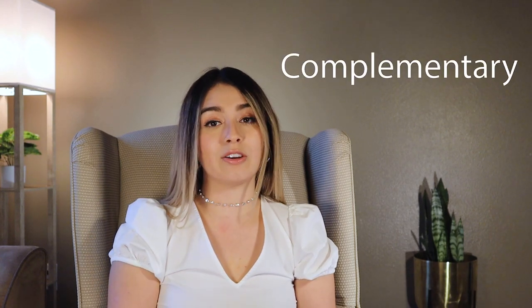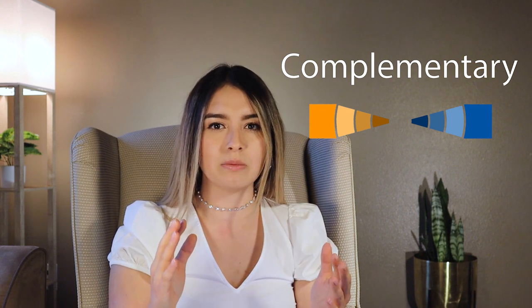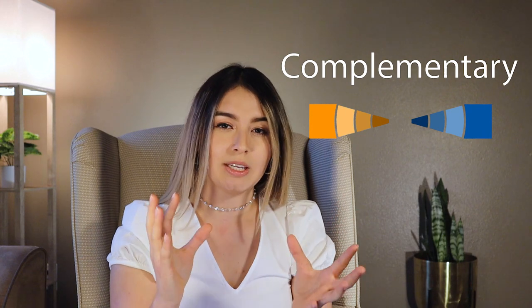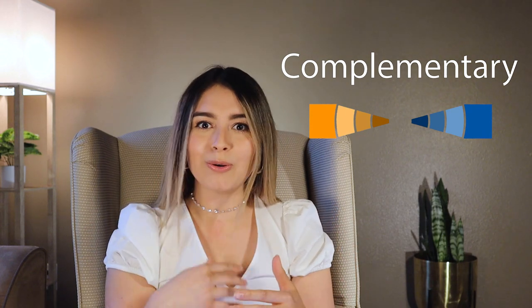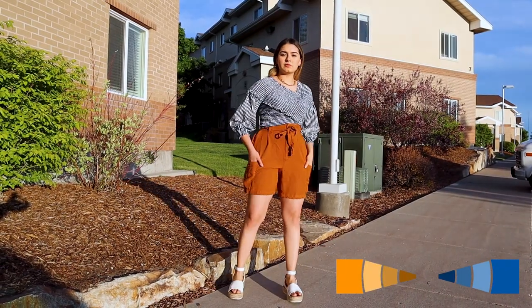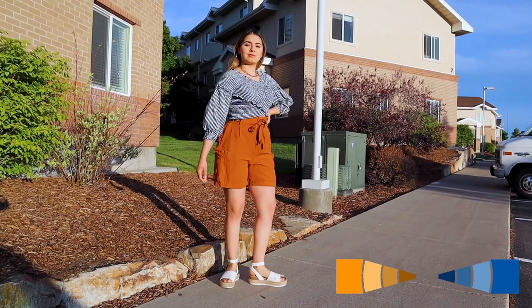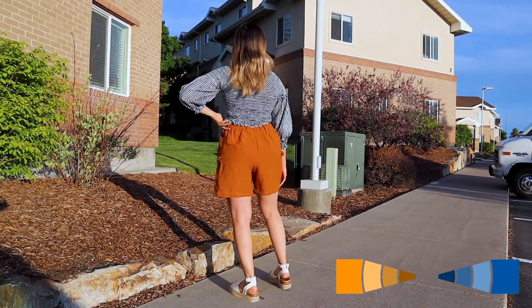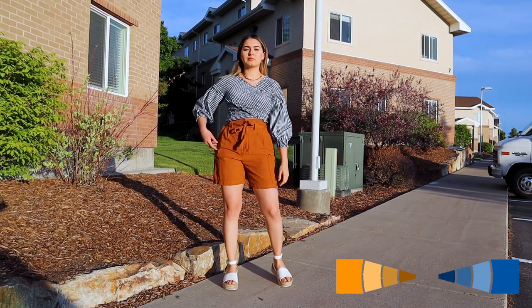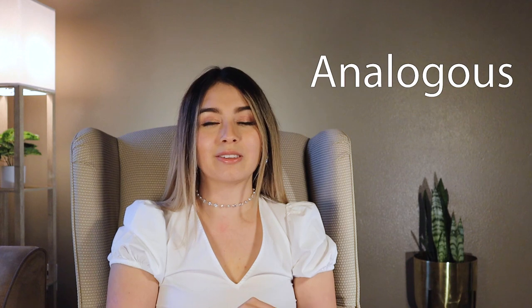Next is complementary, which uses two hues opposite each other on the color wheel. Sometimes the eye might not like this combination because it's a little too bright, but that's why we can manipulate it with tones, shades, and tints. For example, I combined my blue top — where blue is the dominant color — with its complementary color, orange. Since the orange was too bright, I used a tone of orange, and you can see it makes a nice contrast and great combination.